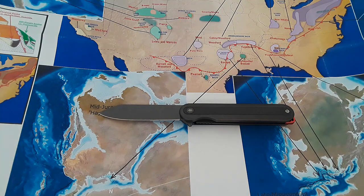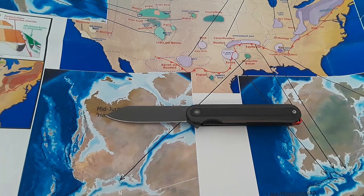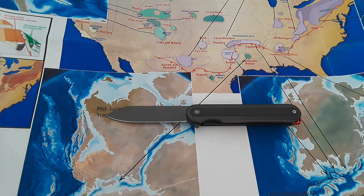Swiss Tech Knives — it's been a brand that a couple of you have recommended I check out. I've been wanting to check them out for a long, long time. Finally did. I did not do an unboxing video — you guys just too busy. So here's the review. Let's go ahead and jump right in.